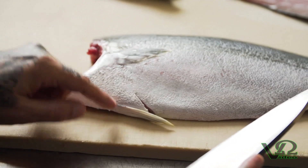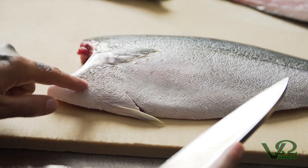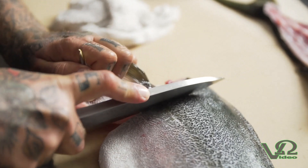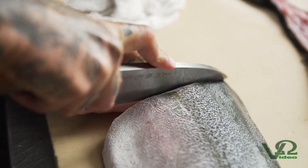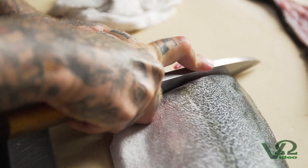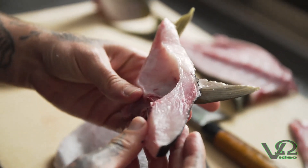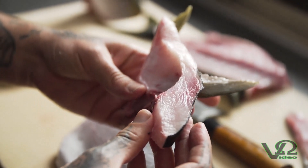The first step in quartering is to remove the kama, or what is called the collar of the fish. We're going to go in through the belly, come up across, and finish on the shoulder with a clean swipe. This flesh is some of the most succulent on the fish and is often discarded. On the cross section of the kama you can see there's a ton of toro, a ton of fat, and a high oil content.